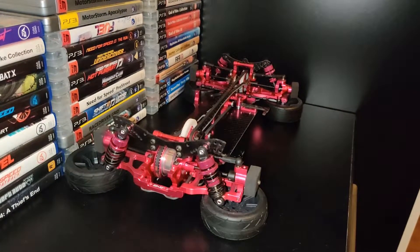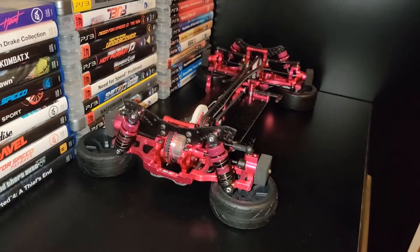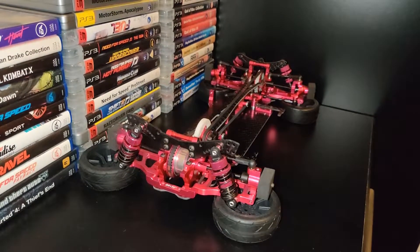I apologise for the awful camera setup and lighting. I literally just came home to new parts, so I thought I'd just document it.